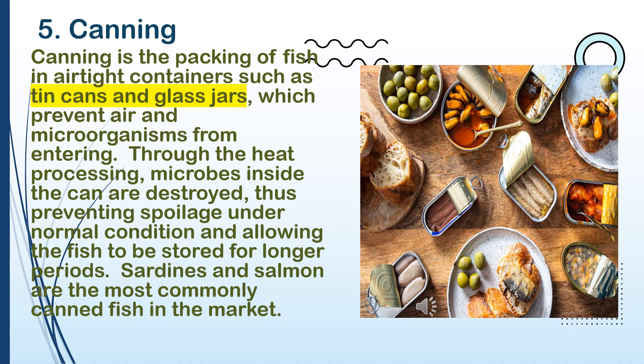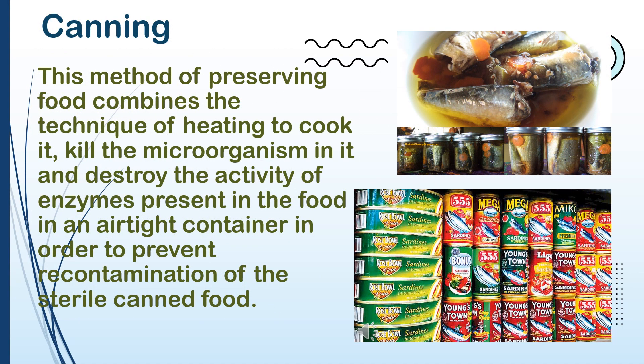5. Canning. Canning is the packing of fish in airtight containers such as tin cans and glass jars, which prevent air and microorganisms from entering. Through heat processing, microbes inside the can are destroyed, thus preventing spoilage under normal conditions and allowing the fish to be stored for longer periods. Sardines and salmon are the most commonly canned fish in the market. This method combines heating to cook the fish, kill microorganisms, and destroy enzyme activity in an airtight container to prevent recontamination of the sterile canned food.